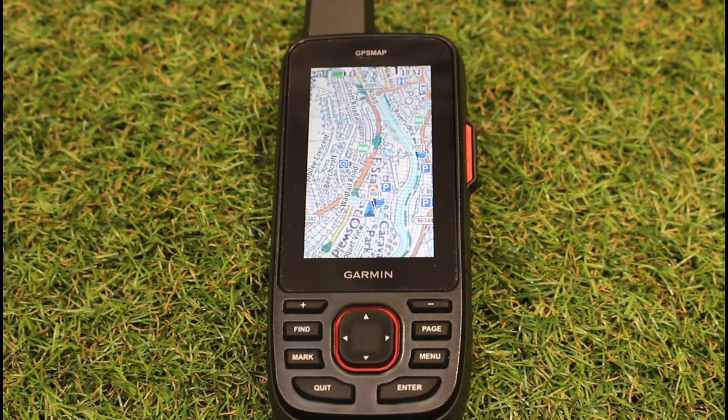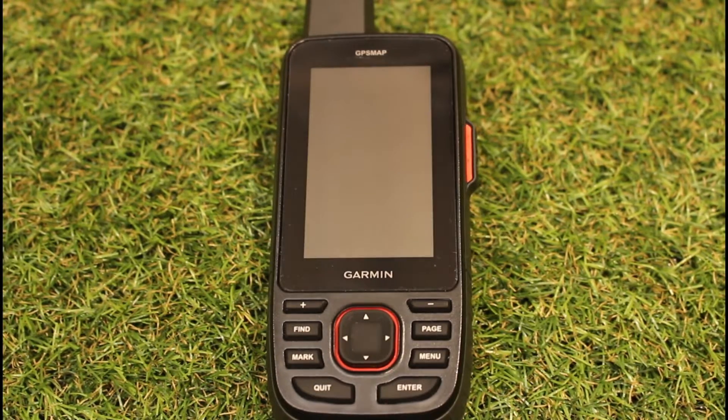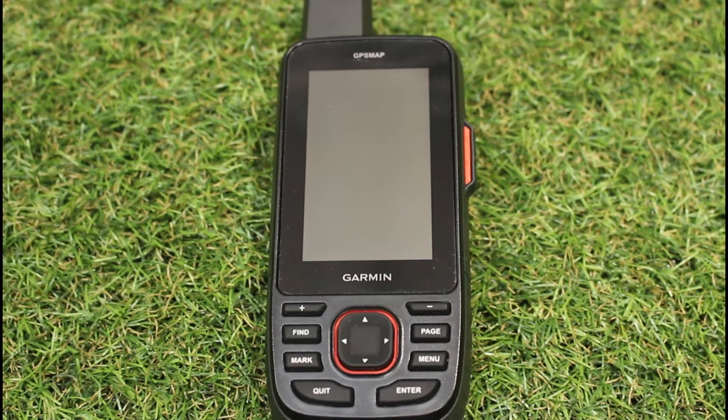Normally when we look at a handheld GPS device, we always think of the screen backlight and how long the screen's on for is going to affect your battery — that's the main thing that affects battery performance. Now with the new GPSMAP 67 and 67i from Garmin, it's not so much an issue because we now have 180 hours battery life at what Garmin call default settings.